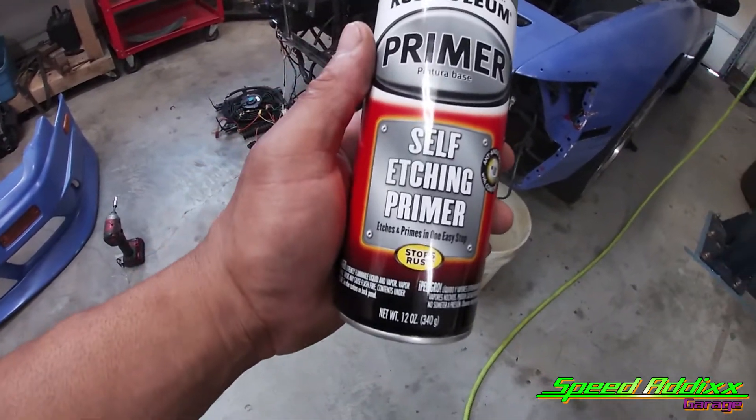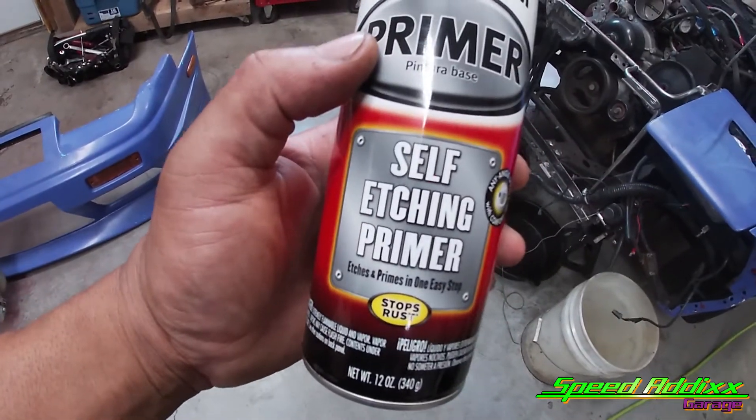I checked in my cabinet and I do not have what I need. So I'm going to need to run to the parts store real quick. And when I get back, I'll show you exactly what I'm talking about as far as what I need. That's what I need to go pick up from the parts store — self-etching primer.